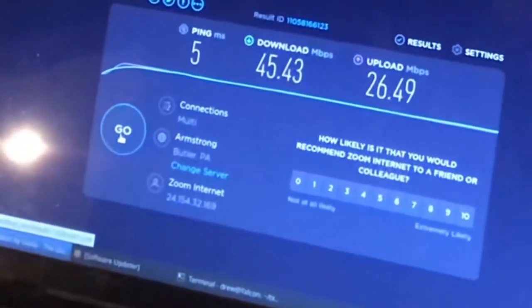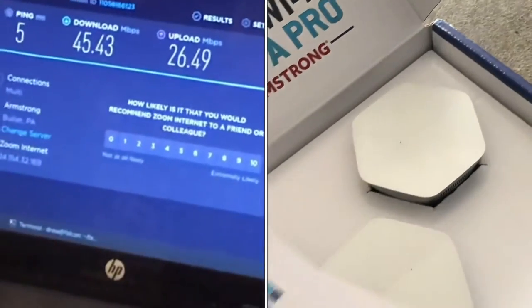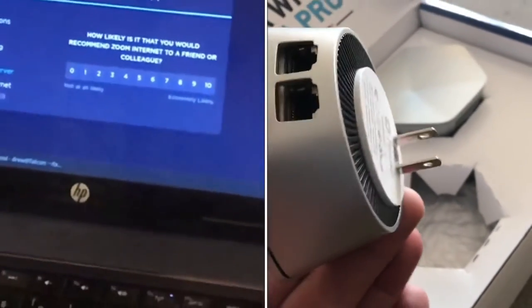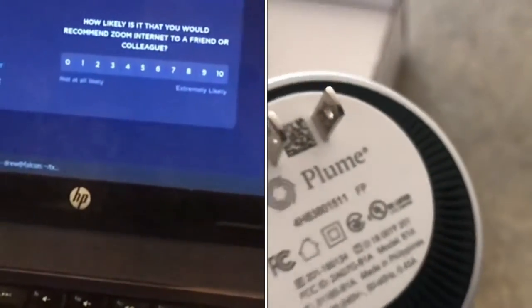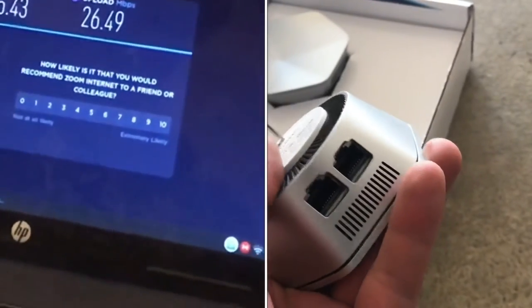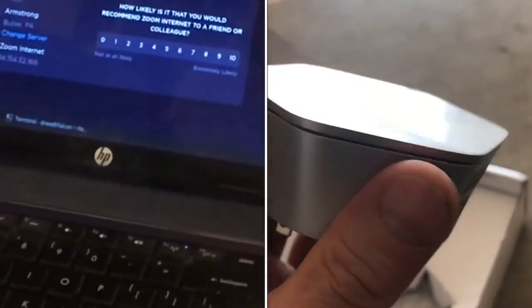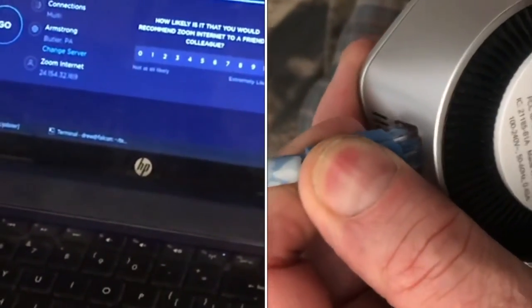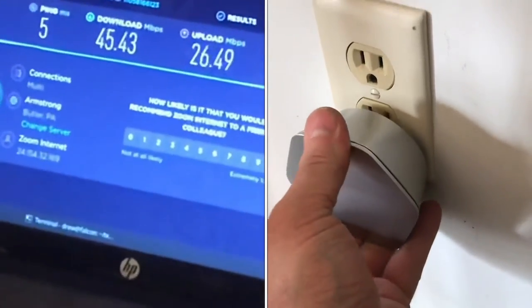This one I just plug into an outlet, and it connects to the base module to extend the Wi-Fi. So the idea is, if you are in a large house or you have a small, low-powered Wi-Fi router and you can't get Wi-Fi in some of your rooms, then you could bring one of those pods, put it in the room, and it would extend the Wi-Fi. You're probably already familiar with that concept, but I just wanted to test how it really affected my performance.